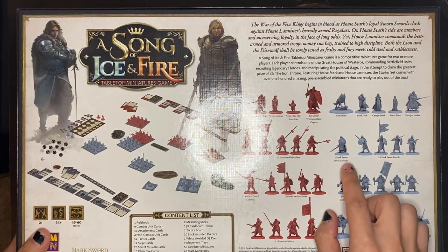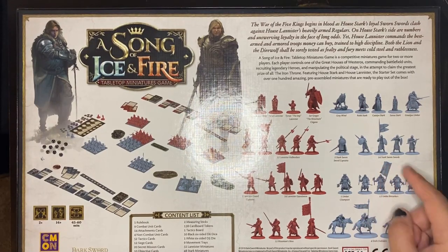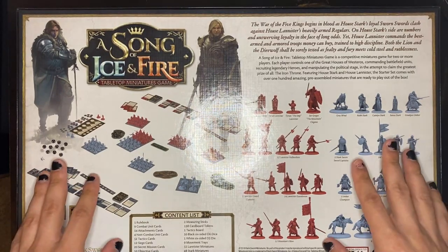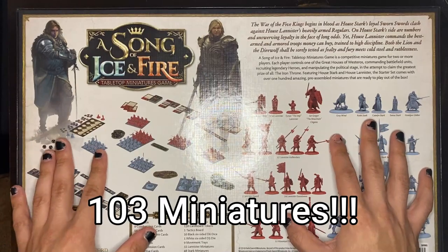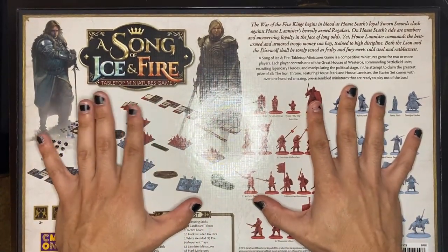For the Starks you get two Stark sworn sword captains, 24 Stark sworn swords, one Umber champion, 12 Umber berserkers, and four Stark outriders. All in all, you get 103 models in this box.